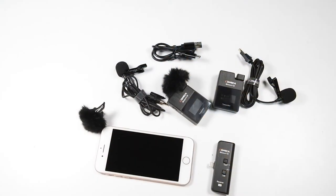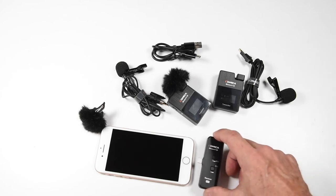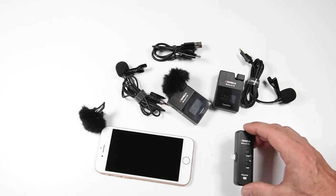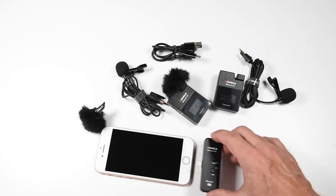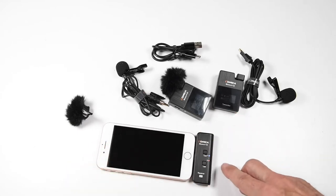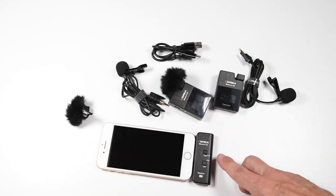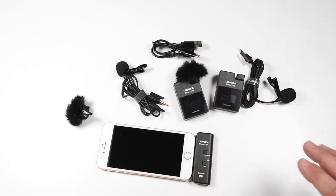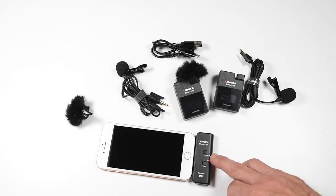I just want to give you a quick close-up demonstration of how this works together. One thing to mention is that if you want to use it with your iPhone, iPad, or any smartphone, I had to take the case off because the lightning connector wasn't long enough to fit with my protective case still on. I'm just going to plug it directly into my iPhone 8, and you can see that channel A lit up immediately — it picked up the fact that both transmitters are on. Both are channel A; there is no channel B available for now, but the A channel indicates they are connected.